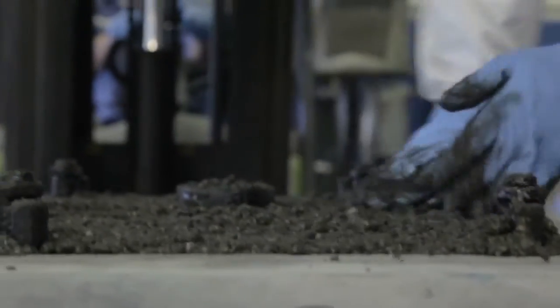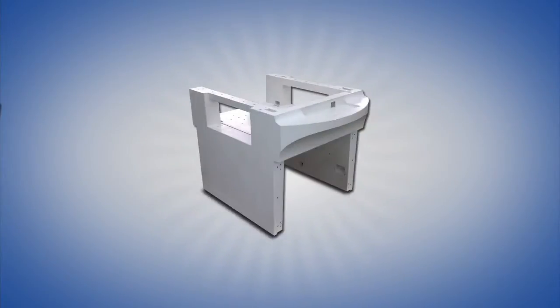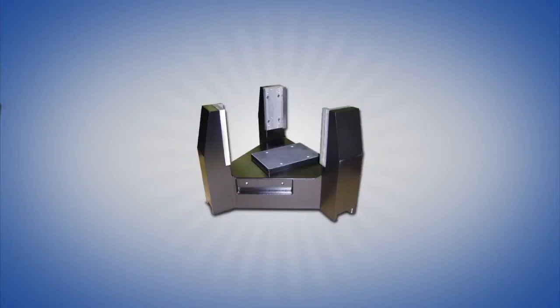Our polymer composite is the superior alternative to traditional materials such as iron, aluminum, and steel, because it provides so many advantages for the machine tool, semiconductor, metrology, rotating equipment, and pharmaceutical OEM markets.